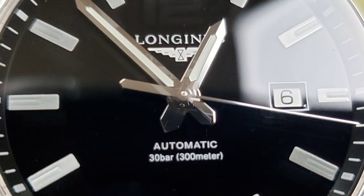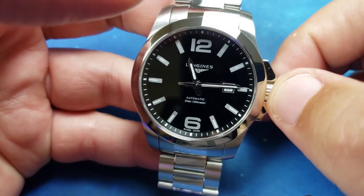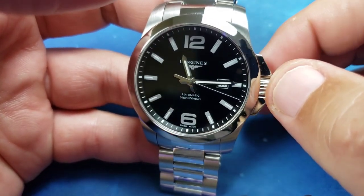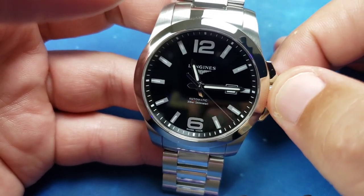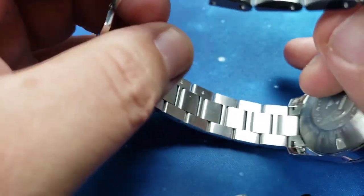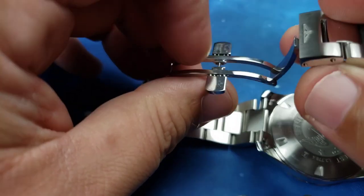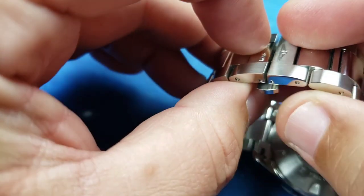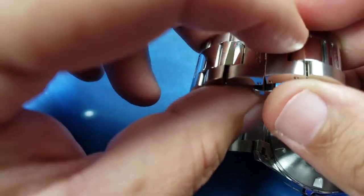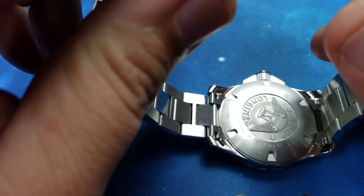I really like this watch. It's classy yet big and noticeable — subtle yet elegant. It has all the right stuff. It does have the butterfly clasp, which I know a lot of watch collectors don't like because there's no micro-adjust, but it works for me. I don't mind my watch a little loose on the wrist.